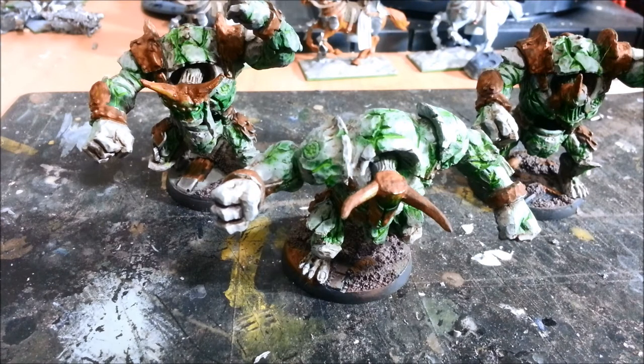I had a 40k tournament about a month or so ago where I needed some models to use as Chaos Spawn or Demon Princes, just in case one of my champions turned into one. So I whipped these guys up in one day — some fast and furious painting.